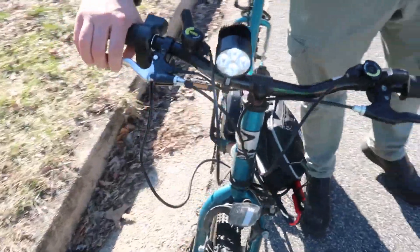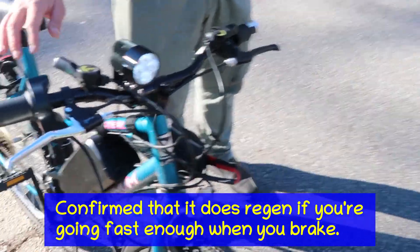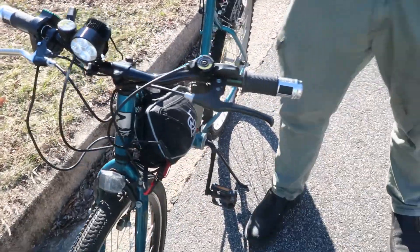I'm not sure if it has regen — it could be regenerative braking. I'll have to do some testing on that. There's an extra wire coming out of the brakes that goes into the motor controller.